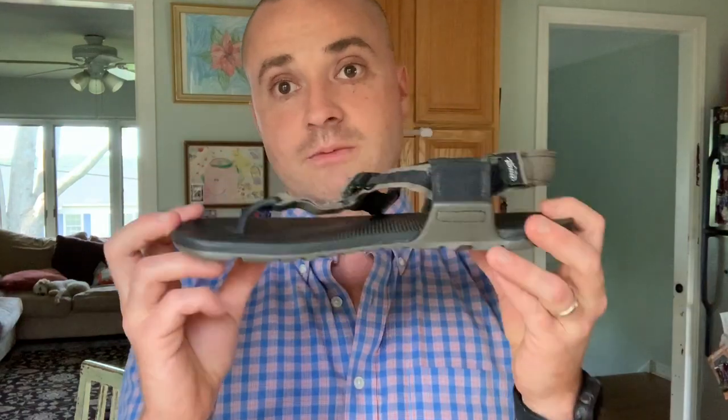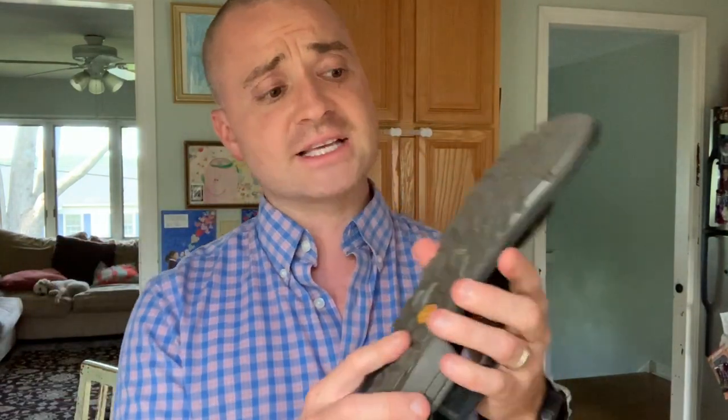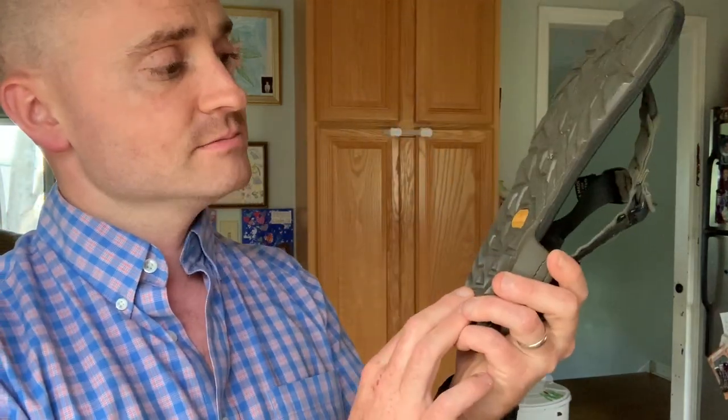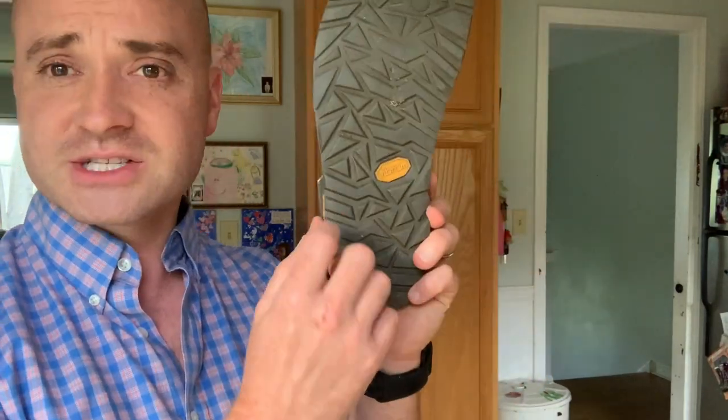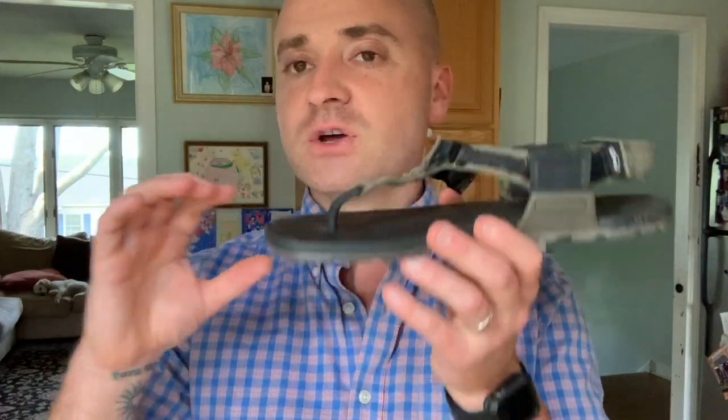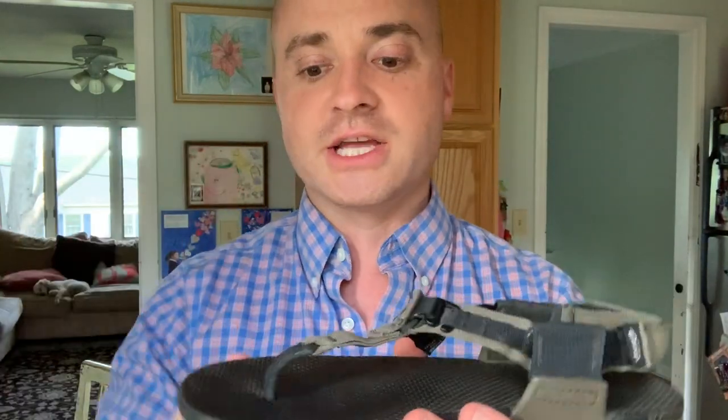My go-to sandal for hiking is the Bedrock Cairn Pro — it's much better in my opinion. First off, it has the Vibram Mega Grip sole, and I swear by Vibram Mega Grip. It really grips wet rocks extremely well. The performance is just awesome. It has pretty decent traction and I've put quite a few miles on these — they've worn nicely. One little issue is it sort of attracts dirt and it stays in there, but if you're wearing this on a trail, who really cares.